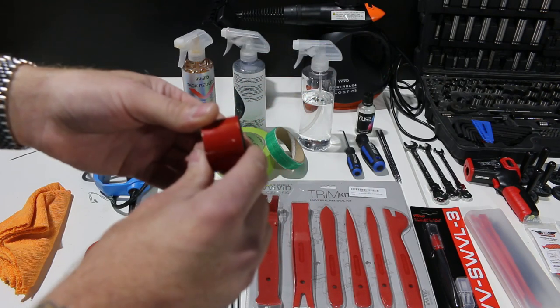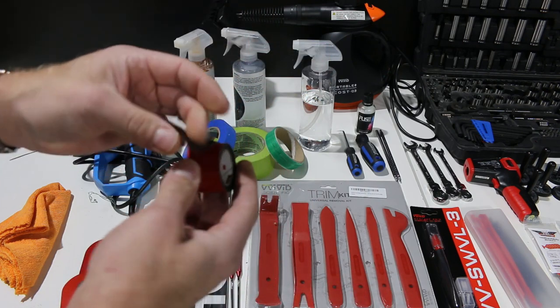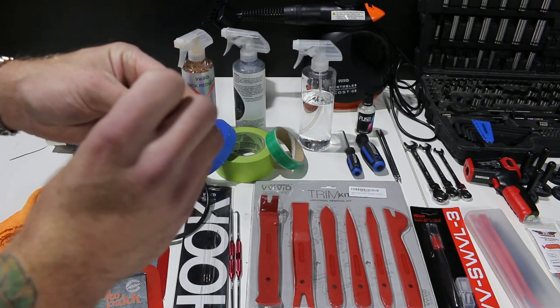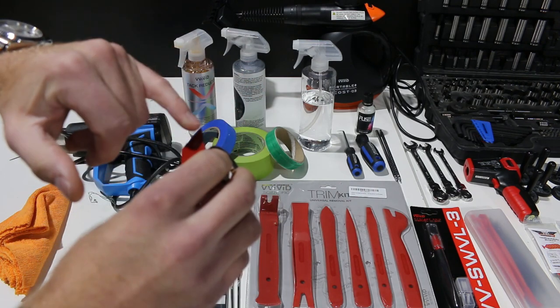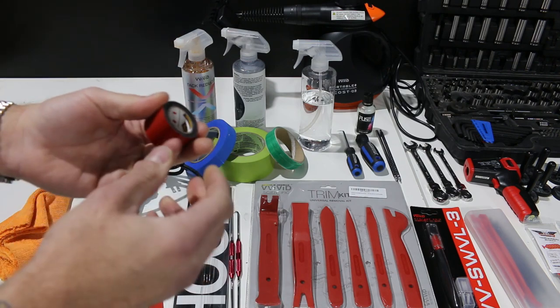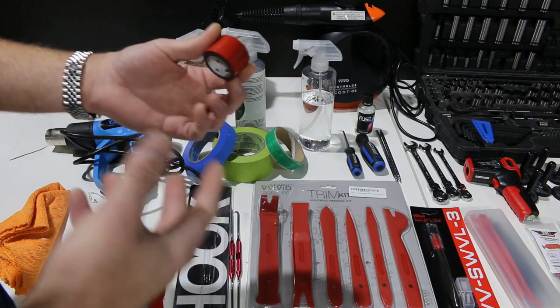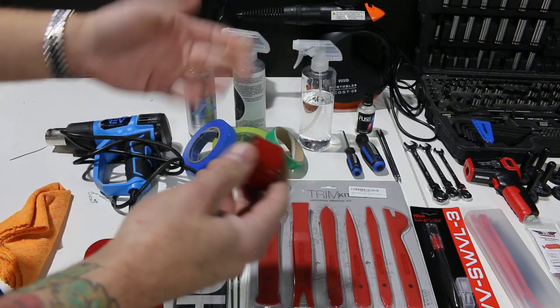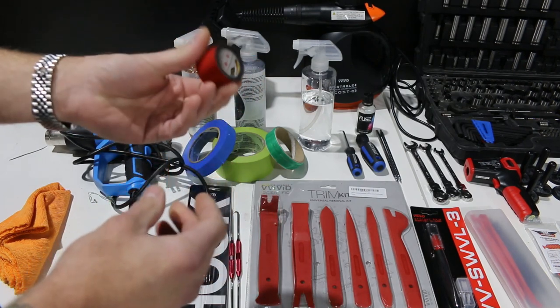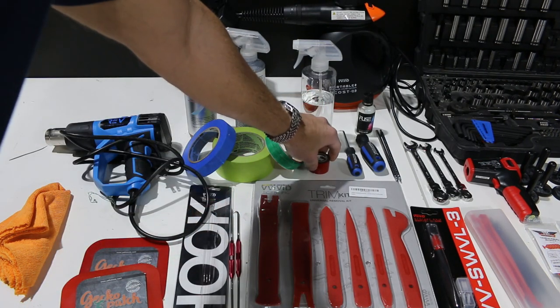Next up, we're going to have some two-sided tape. It's sticky on both sides. This is great for reapplying emblems, lettering, that sort of thing. You do have to trim that sort of stuff out yourself, but it does put the lettering and emblems back on pretty securely. This stuff holds very well if you grab a strong one.